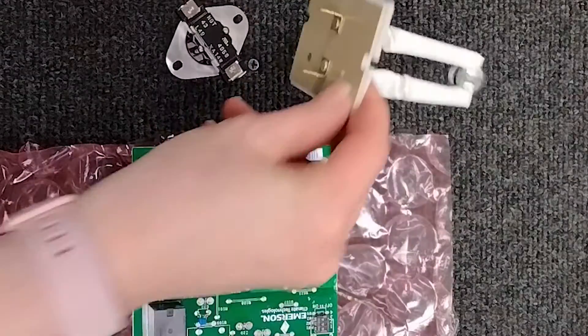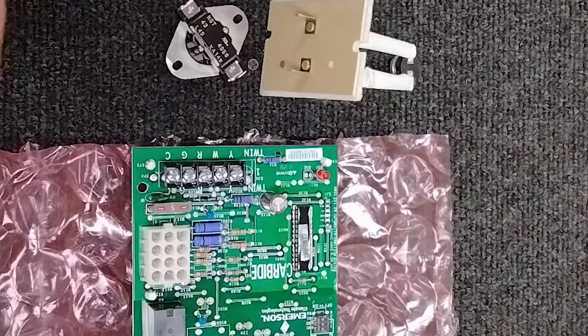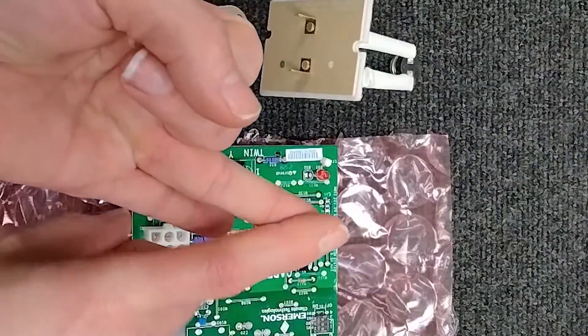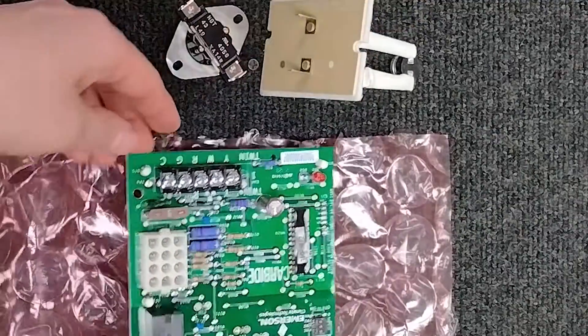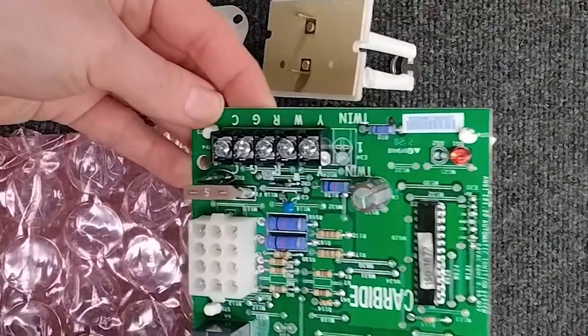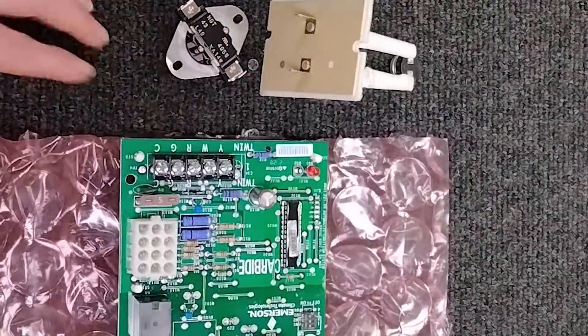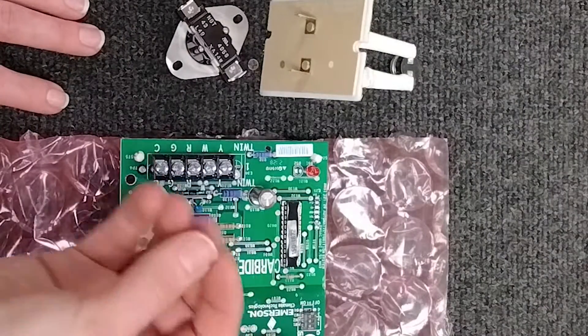Normally it's a good idea to reset the power and go ahead and try to run it again to see if it's throwing the same error code, even after all the parts have been replaced, your coils are clean, and your filters are changed out. If all of that happens and it's still giving you that code, it's more than likely going to be your control board. But do those less expensive options first before jumping to the control board.